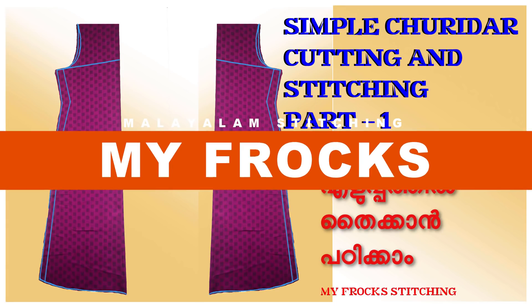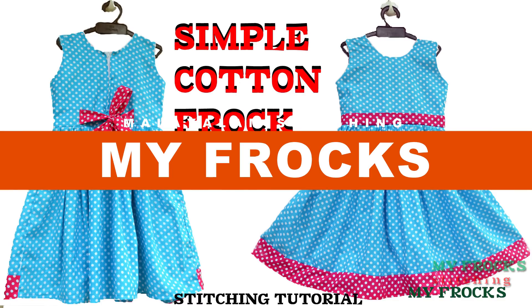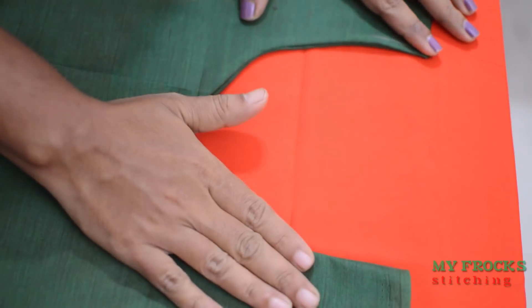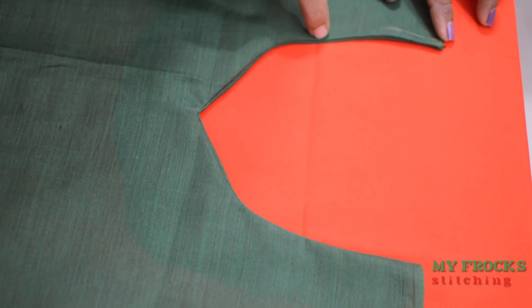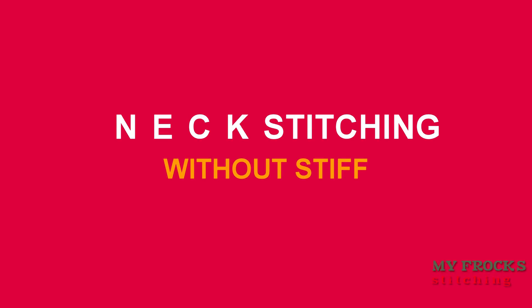Hi friends. Here's my tutorial to make a stiff fill neck. I'm going to show you how to make a stiff fill in the neck.